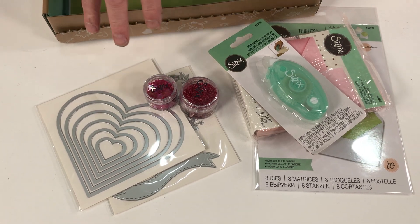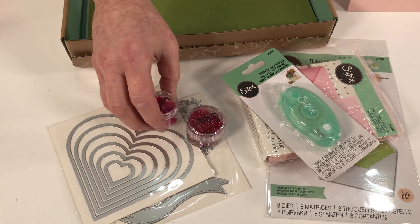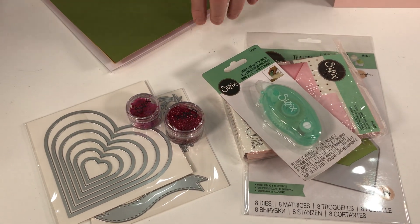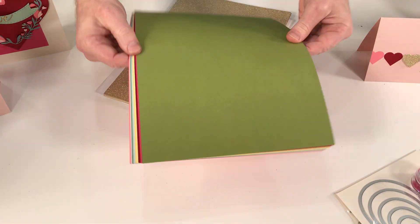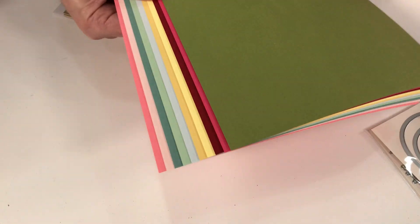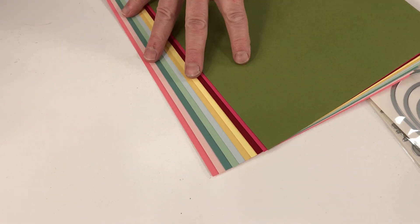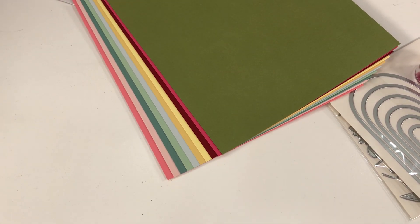Then we have a glitter and our sequins and beads, so to add a bit of bling. We love our glitters, we love our sequins and beads - they do add a certain something. Now let's talk about cardstock, and as ever we have the most gorgeous colour palette. This uses some of our core range but also some of our festive range as well, so it's a really really nice colour palette, so well put together for this particular craft box.